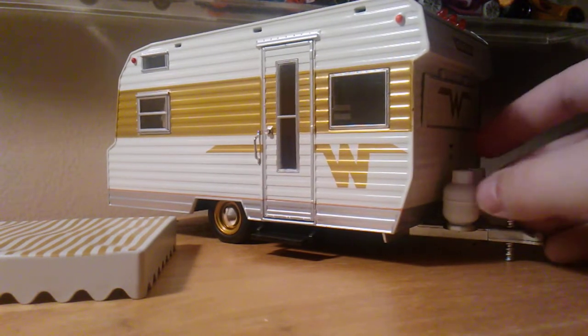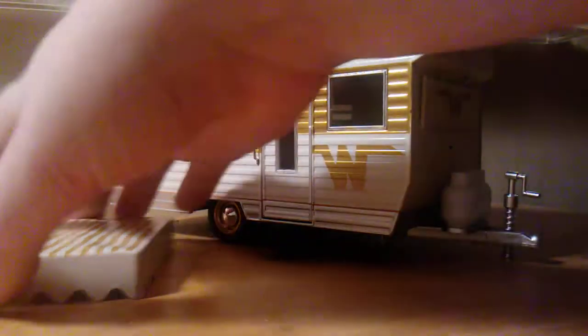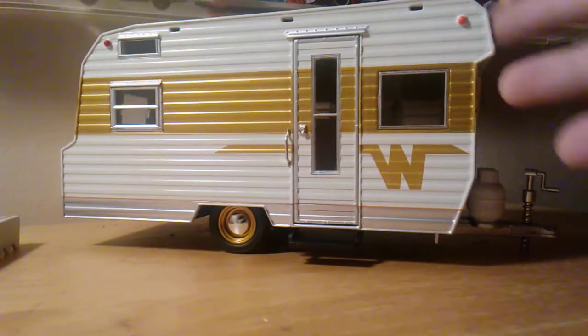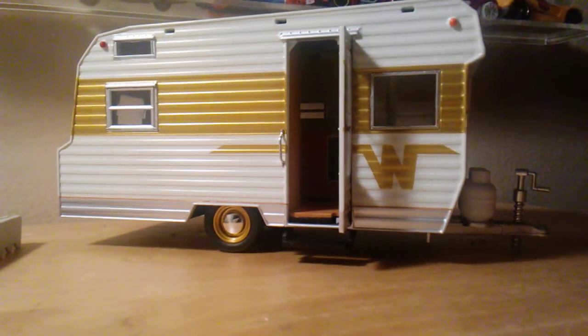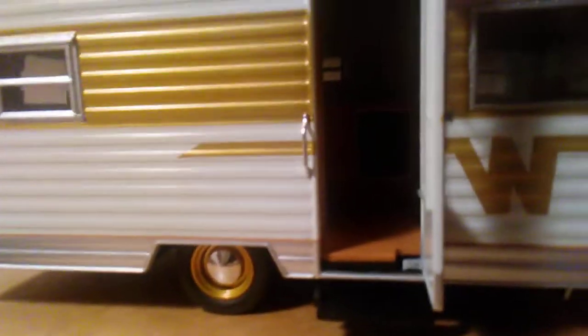There are also just a couple of things that open on this trailer. Inside the trailer there is a bed, a stove, some countertops, and a dining table to eat on. See, this opens up right here, and if I can move in a little bit, you can see there's a stove in there. It's a really detailed stove.